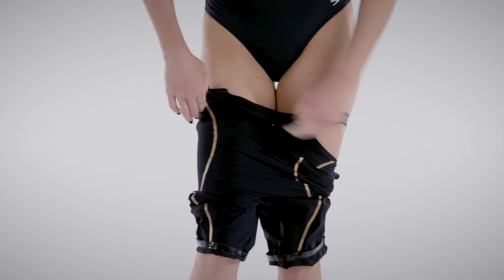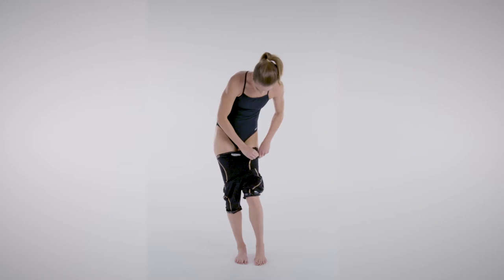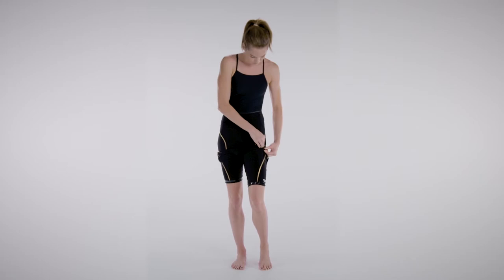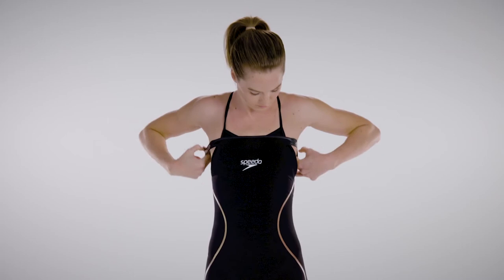Move the straps out of the way. Keep working the leg fabric up bit by bit, slowly moving both legs up evenly. Do not let the top of the suit roll over. When the suit is over the hips, start to pull the suit up and into position. Work the suit up gently, trying to hold onto the seams and not the single layers of fabric.